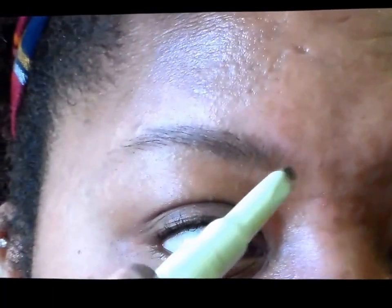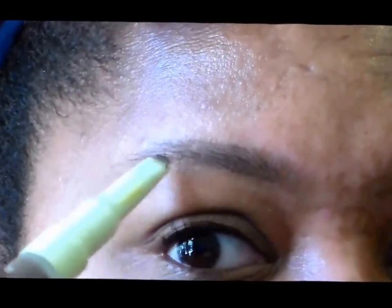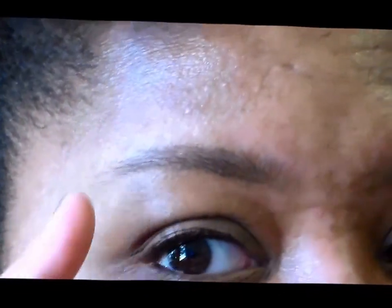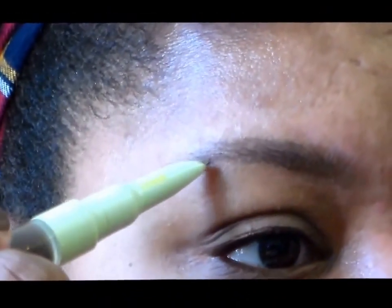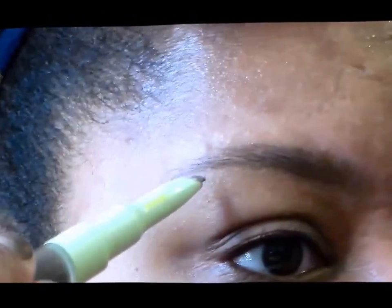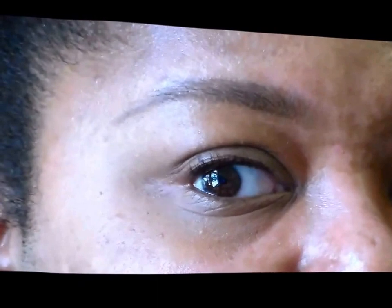The first thing I'm going to do is go in with my brow pencil and I'm going to start at the base of my brow here. I'm just going to lightly begin to fill in the base of my brow. I have short brows — as you can see my brow stops kind of short of where I would like it to be — so that's where I have to kind of create a tail for myself, and I go to right about there.